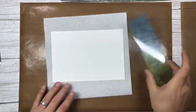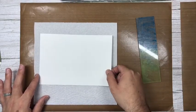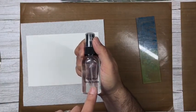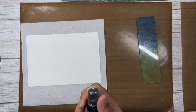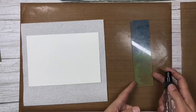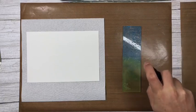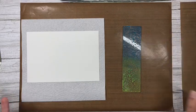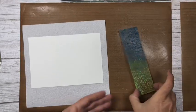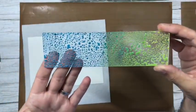Now I'm going to spritz that with water — do be quite liberal with the water. I'm using my fine mist spray bottle from the website. You can see already the oxides are reacting to the water and pooling, which is exactly what I wanted. It almost looks like it's been raining with two different colors of distress oxide.